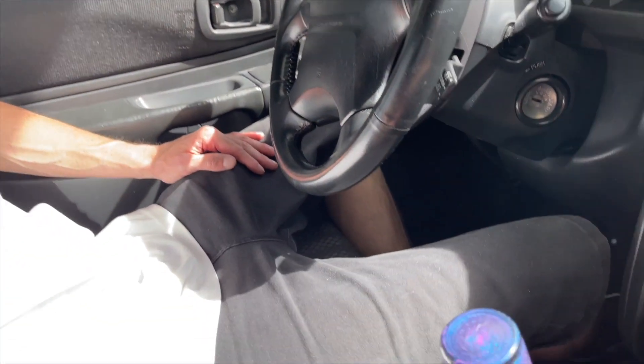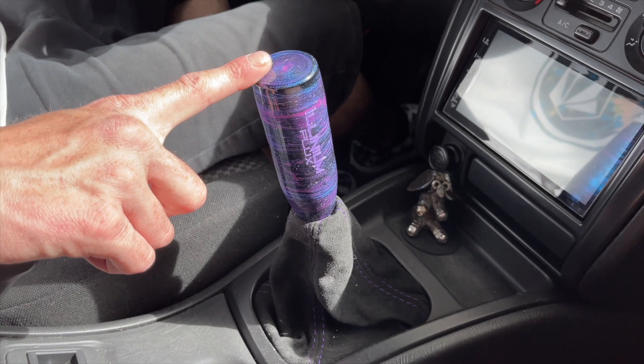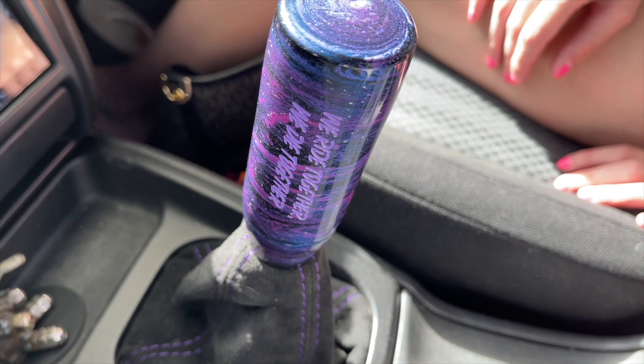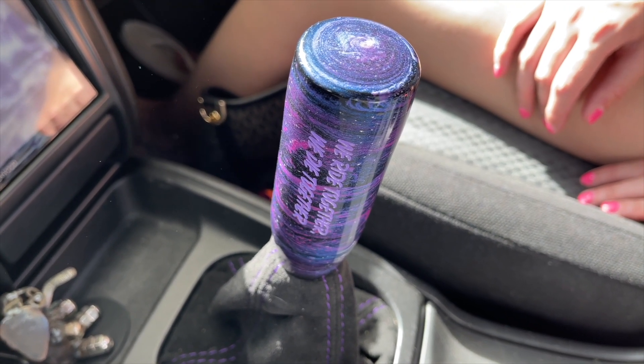Ashland got a different shift boot — it's suede as well with some purple stitching. I got this shift knob for Ashland for Christmas one year. It's made by Aluminum Flux, and you can get them engraved. It says 'We ride together, we die together.' I don't know if you guys will think it's corny, but I thought it was sick and it definitely fits me and Ashland's life.